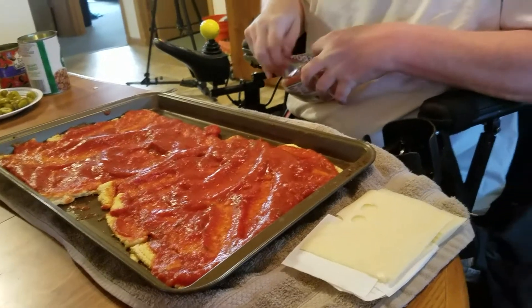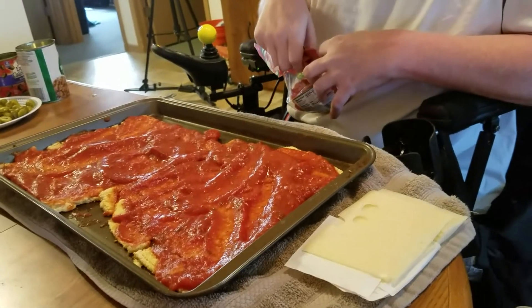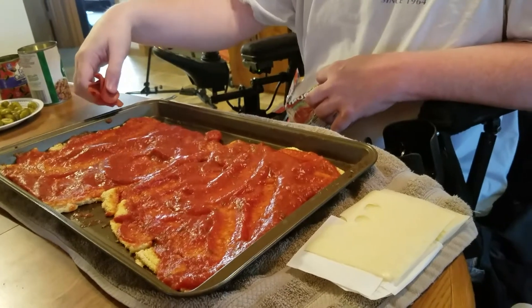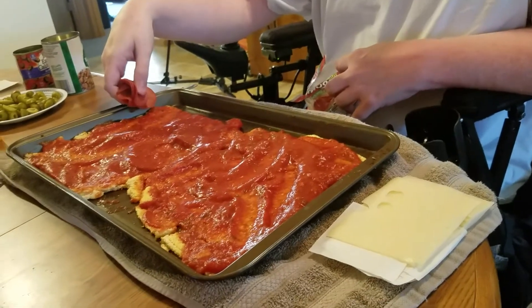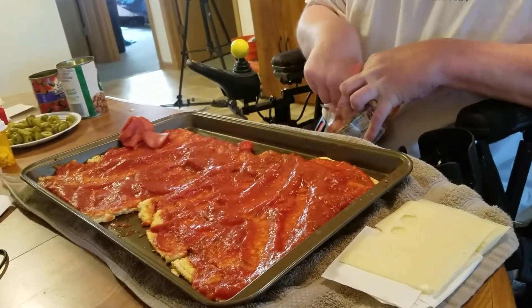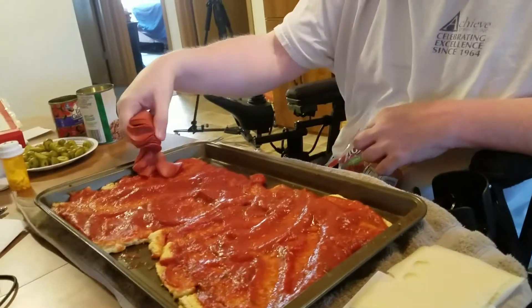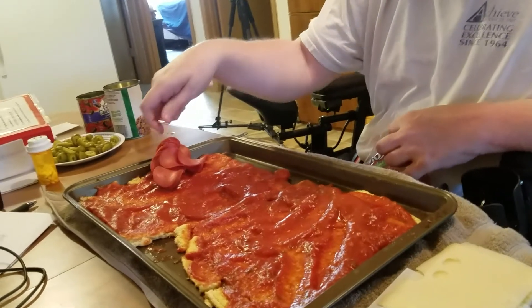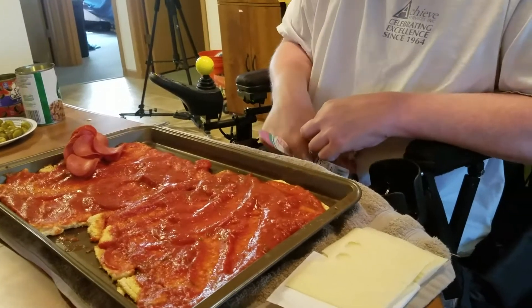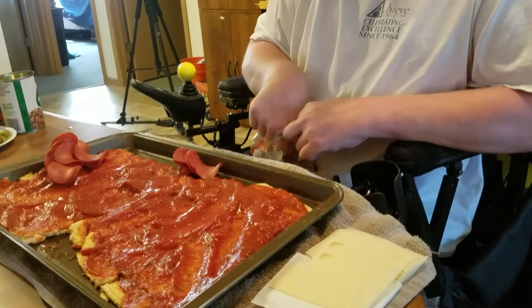I like to use pepperoni. So we're going to take some of that out and going to put it on the pan and slowly start to spread it out.